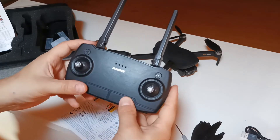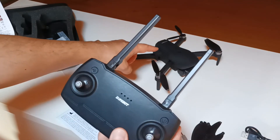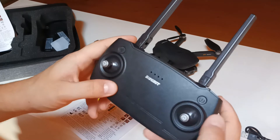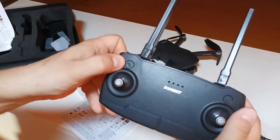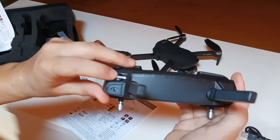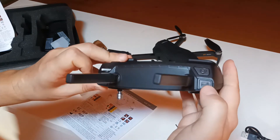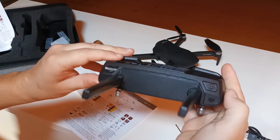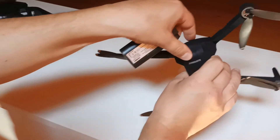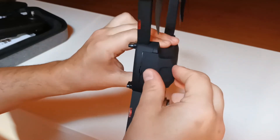Now let's look at the buttons on the remote control — it's different from the previous model. Even the less advanced EX5 model had a different remote control. Here we don't have many buttons at all; we only have a power button, calibration button, a wheel to control the angle of the camera, a speed button, a photo button, and a return home button. So the layout is quite different.